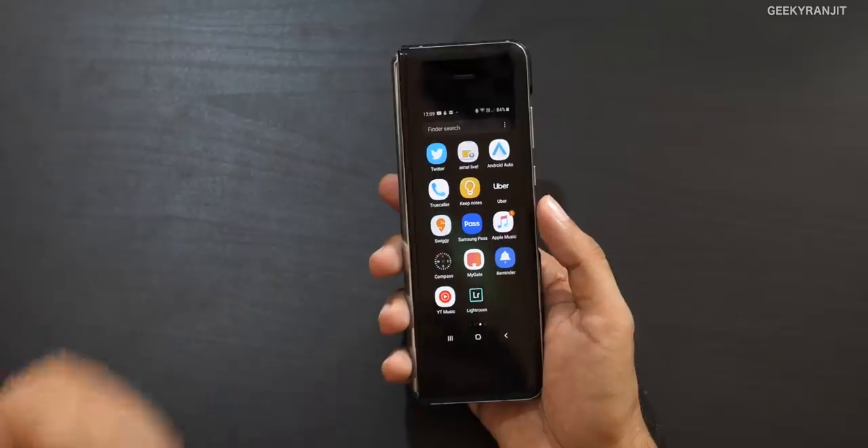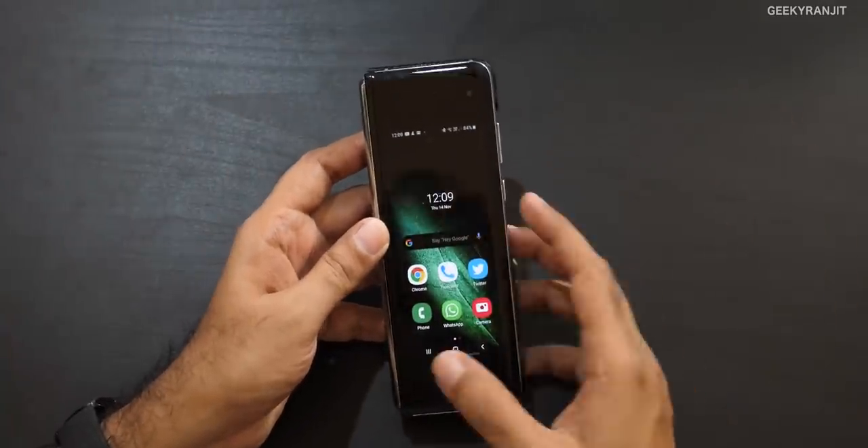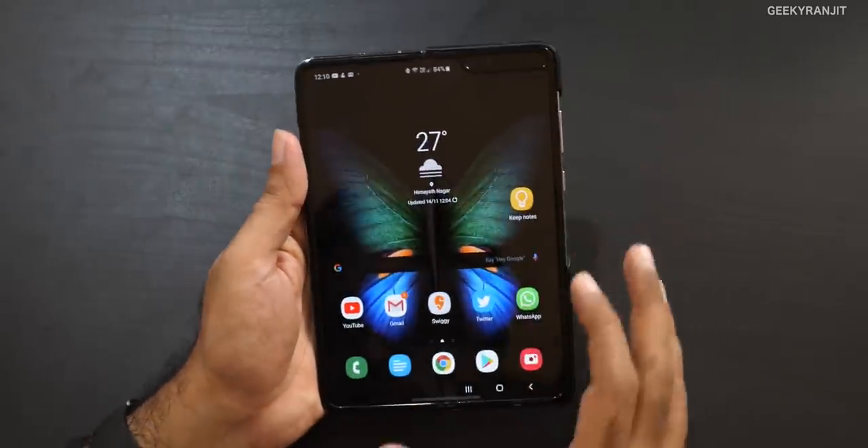The phone also has MST, so Samsung Pay works very well — I just swipe and tap on a machine and it works. Wireless charging is pretty fast, and I also used reverse wireless charging to charge my Samsung Galaxy Watch when the charger wasn't around. That worked really well. The main thing that worries me at this point is the hinge — there's a very slight flex that started after two weeks, though it hasn't gotten worse.